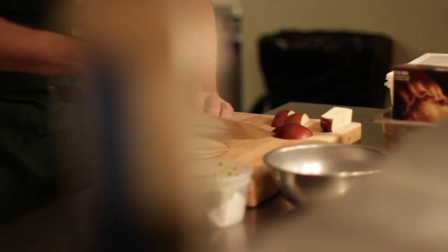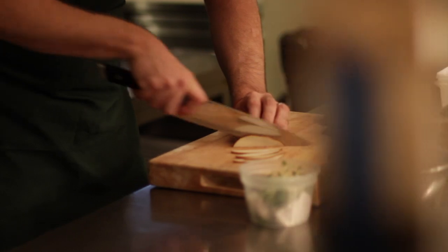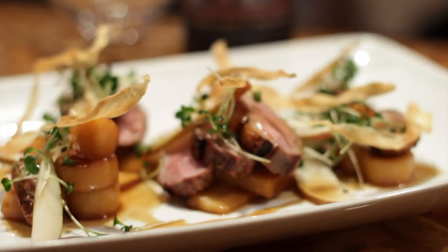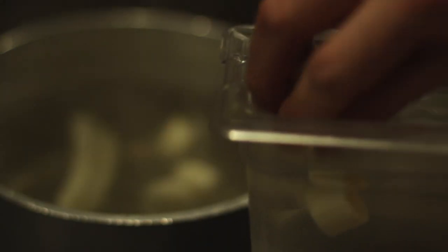Everybody goes through life in the search for the answer. Why am I here? What's my purpose? When I got in the kitchen, things just started making more sense. Not a lot made sense of my life, but when I started cooking, I had a release.